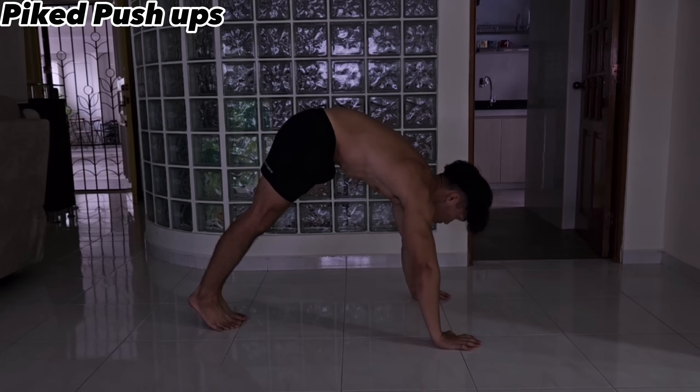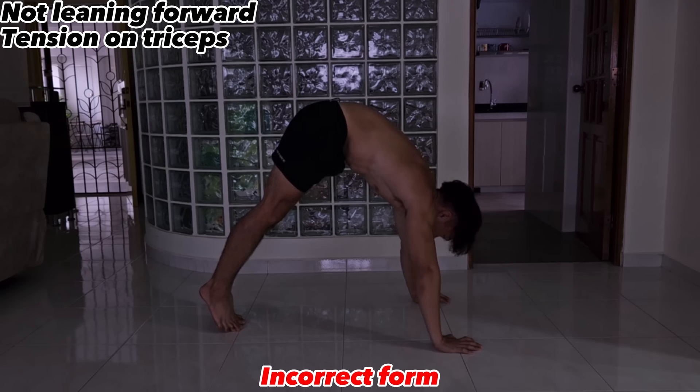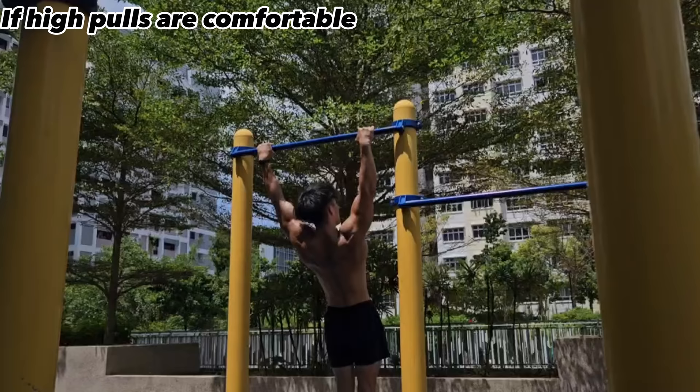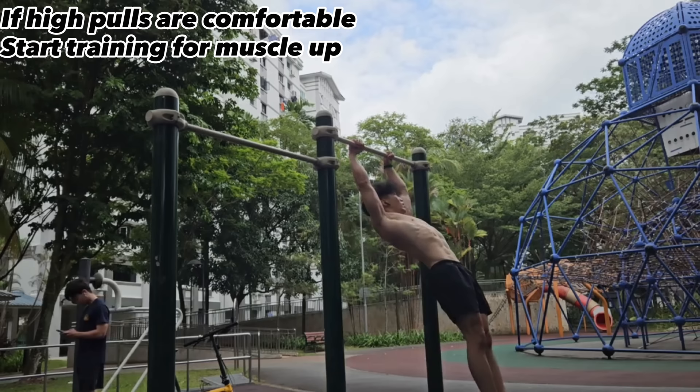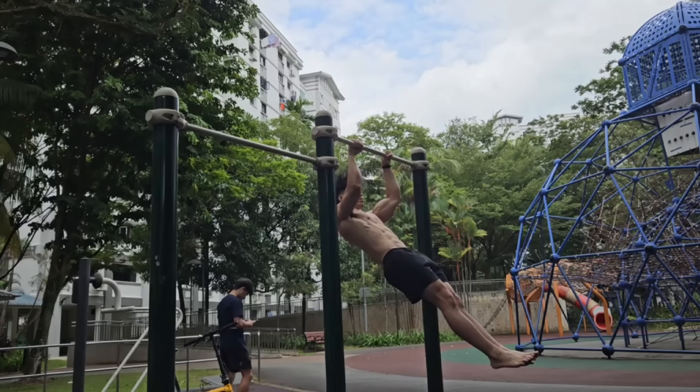Pike push-ups target the shoulders and lats. Make sure you lean in with bent arms and feel the tension on your shoulders — if you don't lean enough, you won't target them adequately. If you're comfortable with doing high pulls, you can start training for the muscle-up, which is a combined vertical movement of pulling and pushing and is usually the first milestone for most calisthenics athletes. I've posted a tutorial video on it — the link will be in the description.